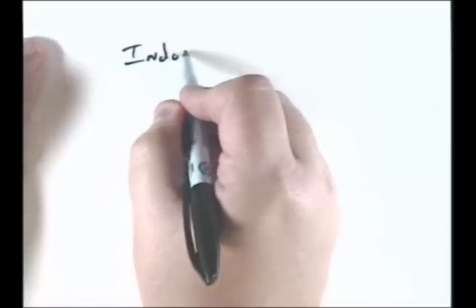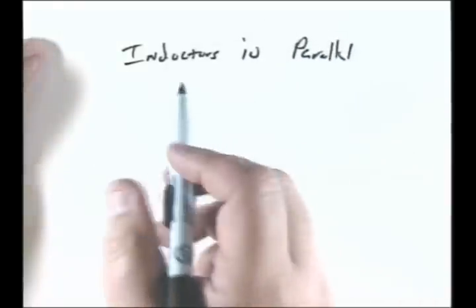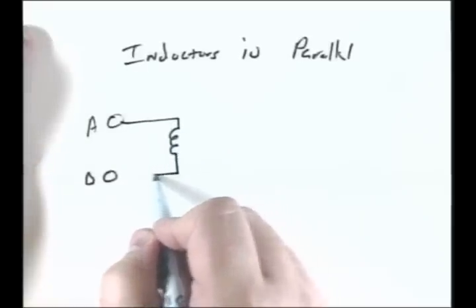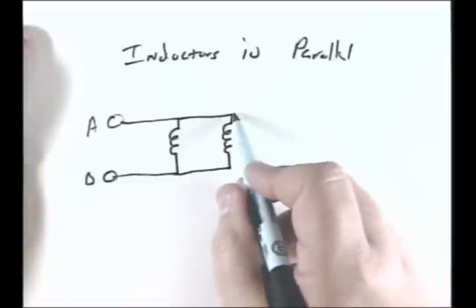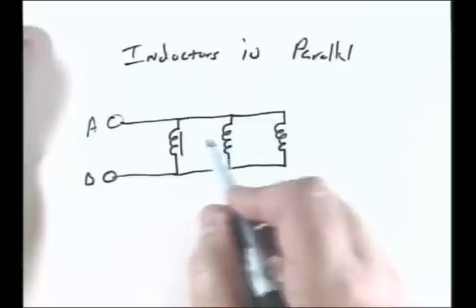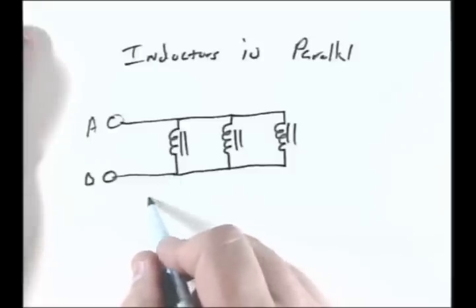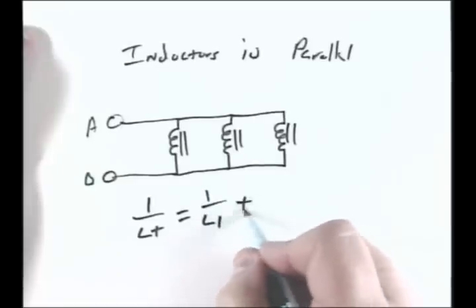Now, inductors in parallel — we have our points A and B as our measuring points, and we have an inductor, another inductor, and another inductor, all in parallel. The formula for that would be just like the resistive formula: 1 over LT equals 1 over L1 plus 1 over L2 plus 1 over L3.